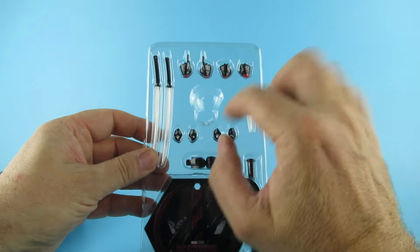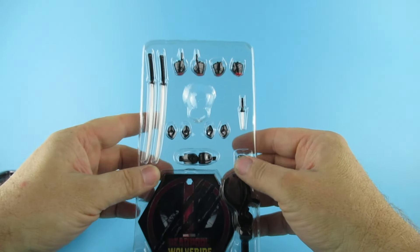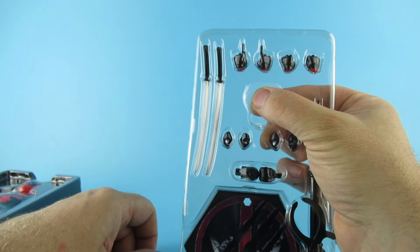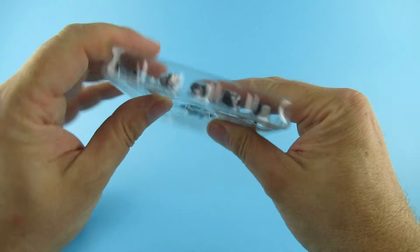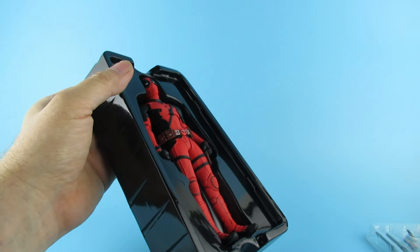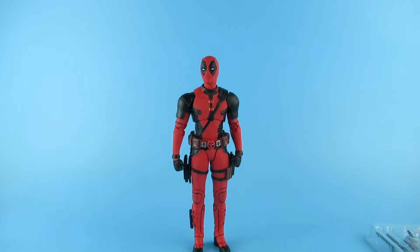I always like thinking this is a 20 quid — 20 pound action figure. Sorry, somebody complained the other day because I said 20 quid and they didn't know what quid was. So we have the stands with hands, some face parts which I'm hoping are magnetic or plug in — yep. Two katanas, a stand, a little knifey thing and a little indent there for some reason which I'm not sure what it is. We've got some pointing fingers, some sword-holding hands — a plethora of fingers. Let's just get the figure out.